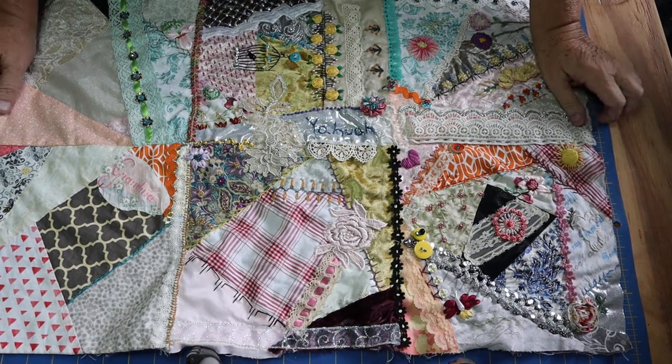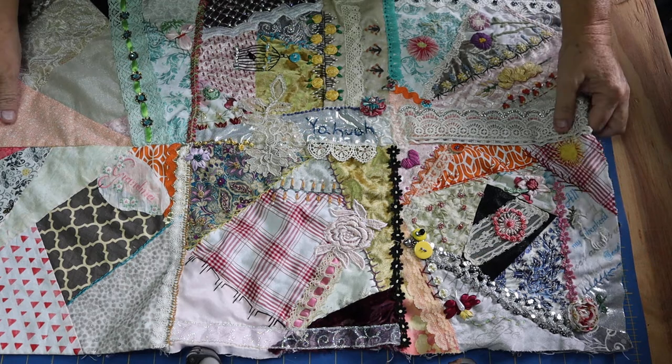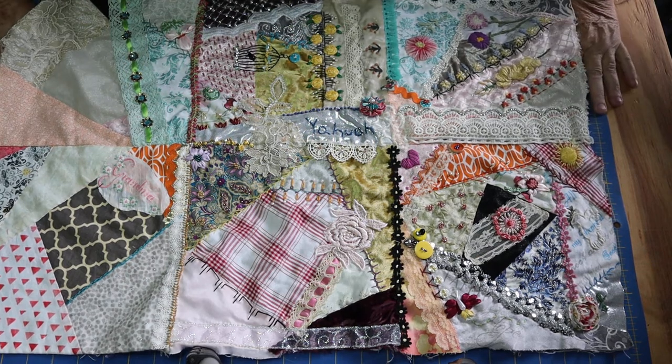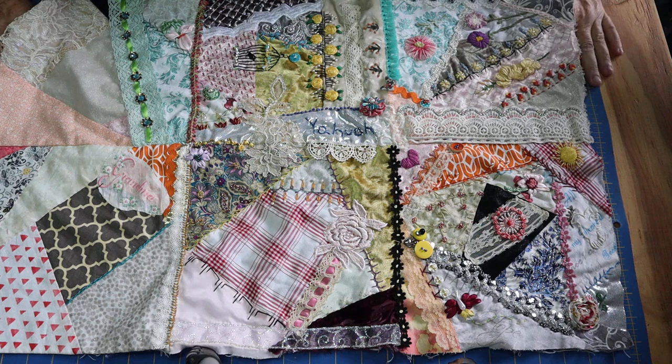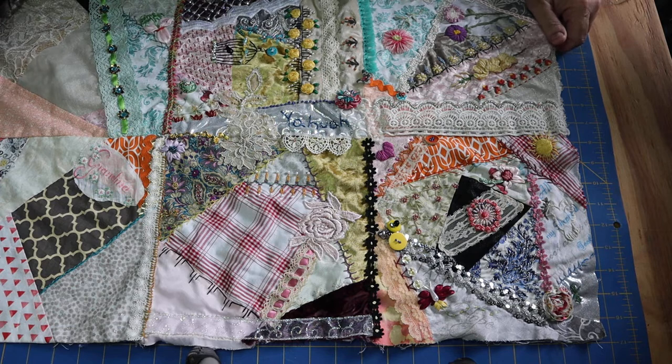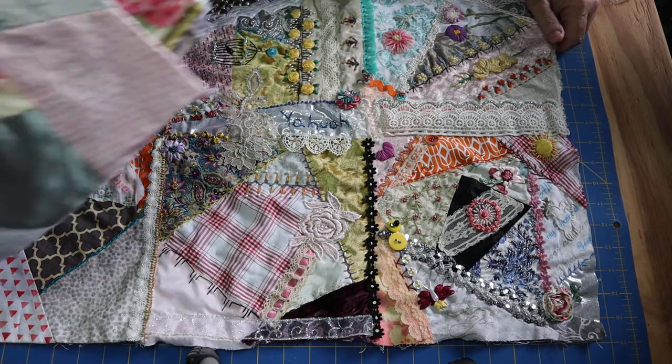Hi, welcome to Ginger's Place. Today we're going to talk about crazy quilts and some tips if you're new to crazy quilting. I'm going to briefly go over some things I've encountered. You can do what you want, but I'm going to tell you what I've done. I have a quilt that I'm making.